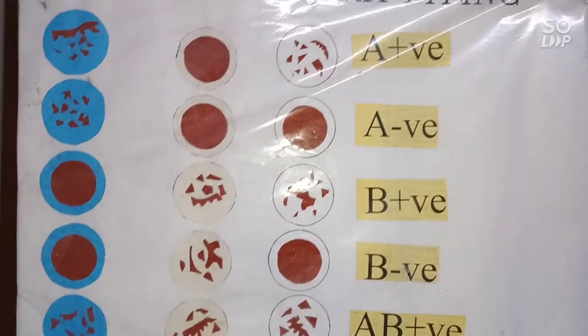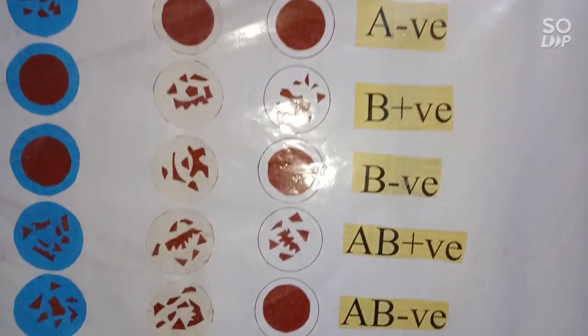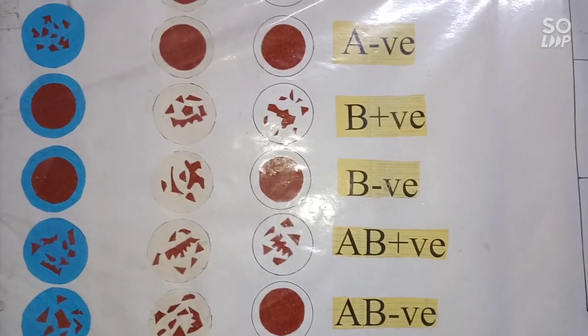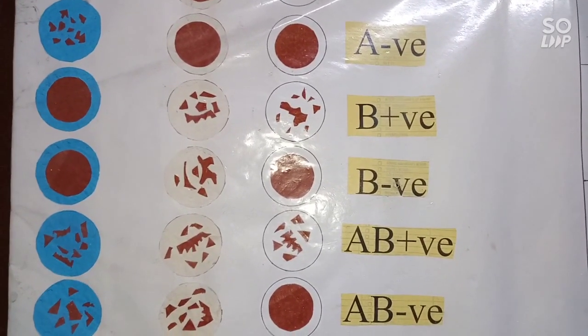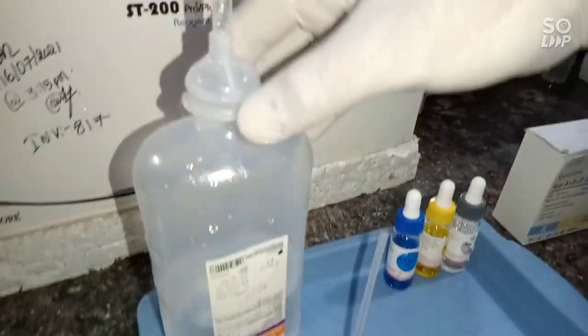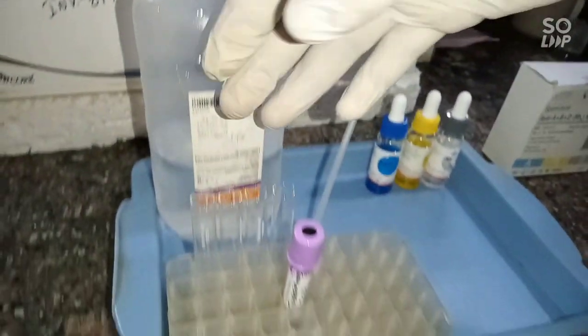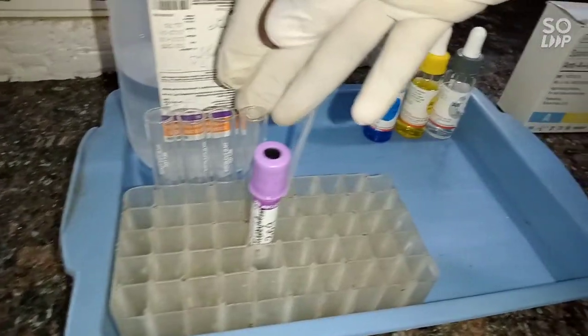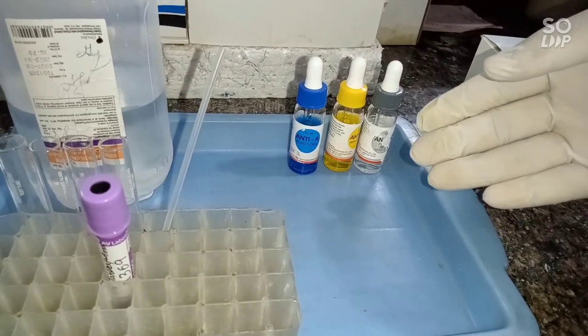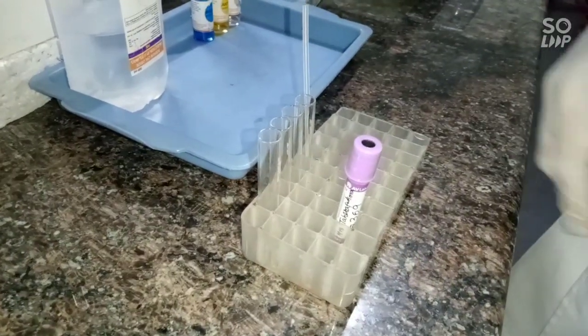Hello guys, welcome to our new video. Today we are performing blood grouping by cell wash tube method. In materials required, we have normal saline, four glass sterile tubes, a dropper, a sample, and three antigens of blood grouping.